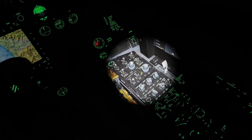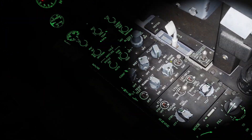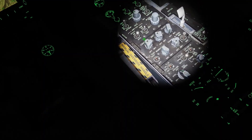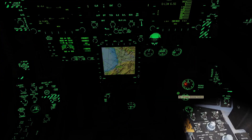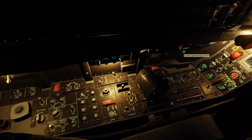The panel for the internal lights is on the right side here — this is where almost all the internal lights are controlled. The console switch controls the back lights for the left and right consoles. The instrument switch controls the back lights for the instrument panel. The flood switch turns on the flood lights all around the cockpit.